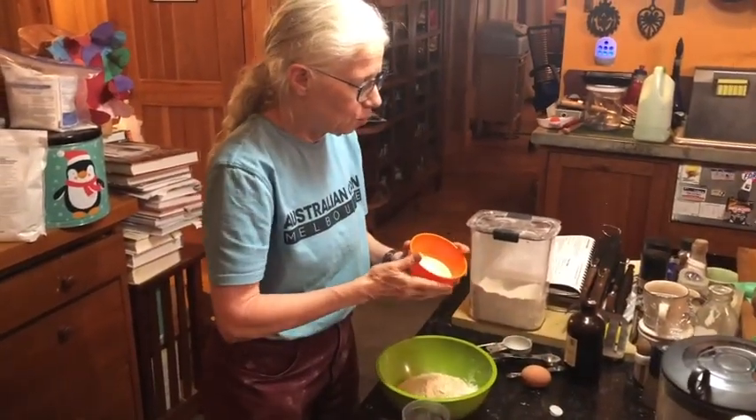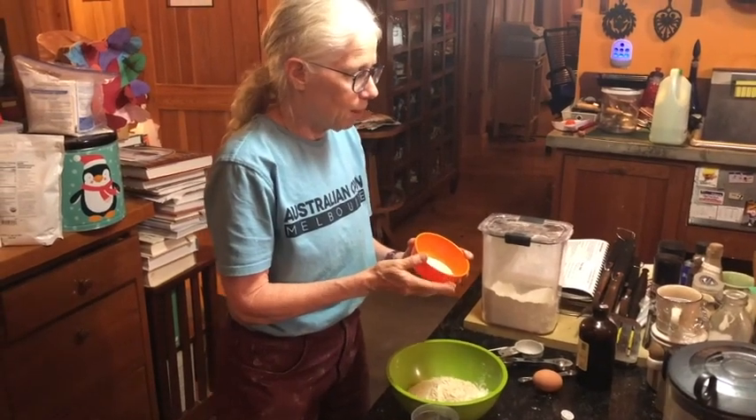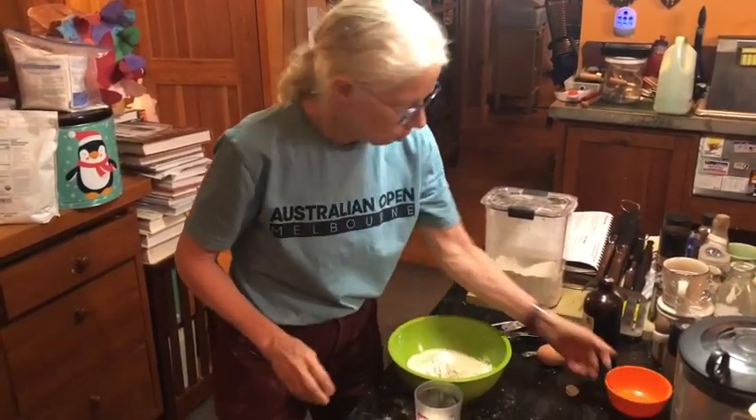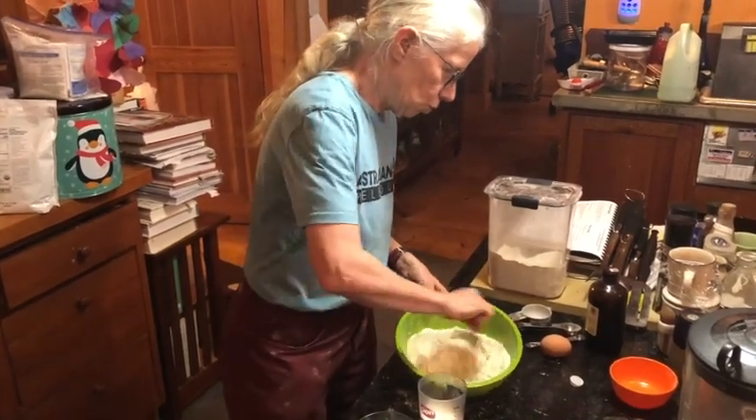I add two tablespoons of sugar, one tablespoon of baking powder, and a quarter teaspoon of salt. I'm going to mix that all together — just give it a swirl here.